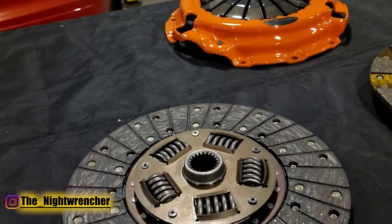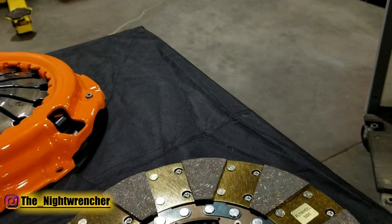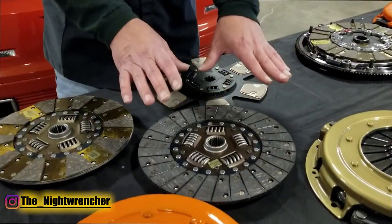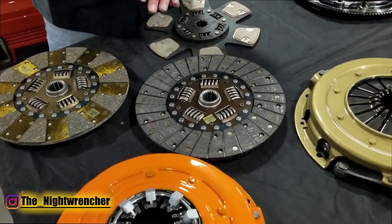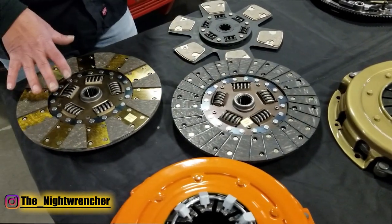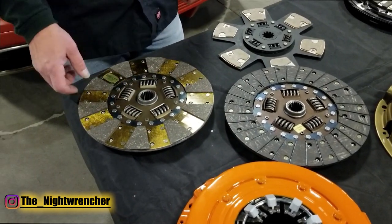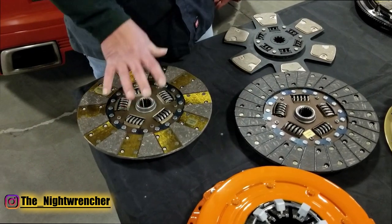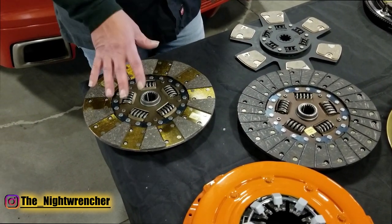There are actually different styles of single disc clutch, and I've got the basics laid out here. This is our Center Force 2 — a very good entry-level performance clutch, great for towing, great for off-roading, just a great all-around clutch. The next step up is our dual friction, which has a segmented friction surface on one side and a full-face disc on the other. It has a little more holding capacity and slightly more aggressive engagement, but still a very streetable clutch.